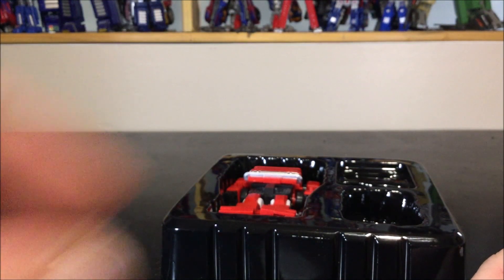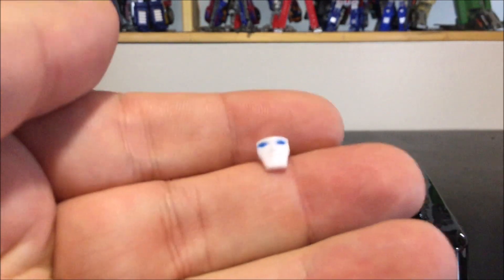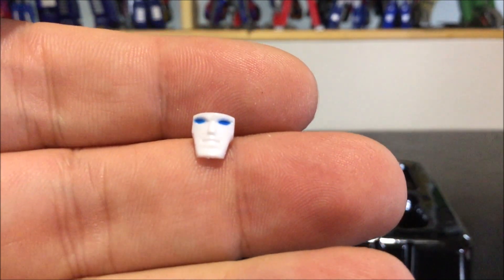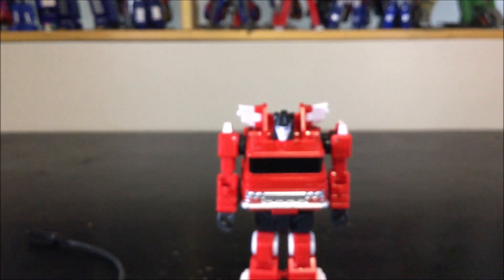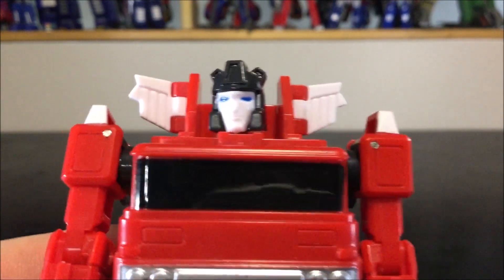It would have been nice if both of them could extend, but the final accessory we've got is a replacement face. This one has an open mouth, while the original face just has a slit for the mouth. It's cool. Here we have Inferno.